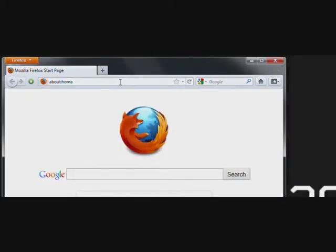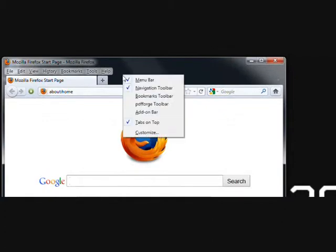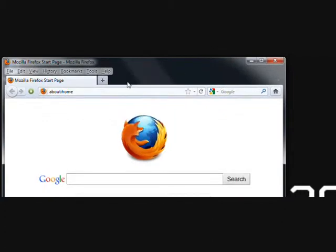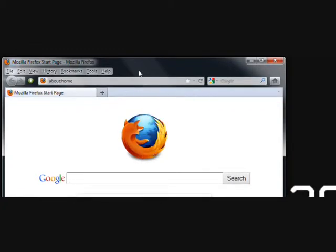Move the mouse cursor over the top menu and right-click. Check Menu Bar. Right-click and check Add-on Bar. Right-click and uncheck Tabs on Top. If you want the Bookmarks Toolbar, check that as well.